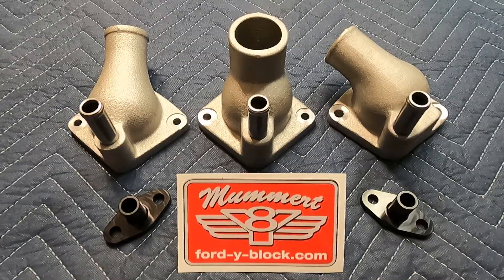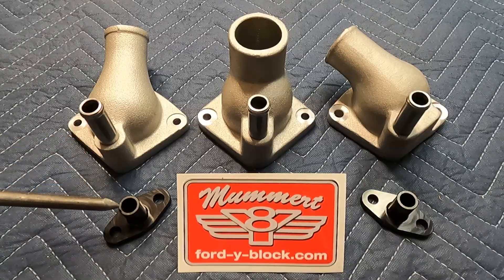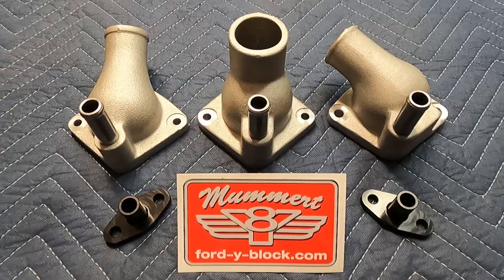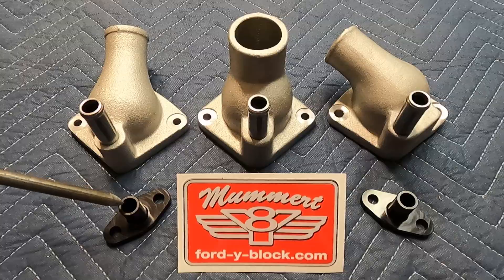Now, one of the things that can happen is that if you have a 1954 and you're trying to replace the thermostat housing, they had a half inch bypass fitting instead of the 5/8 that came on the 1955 and later. So you can replace your '54 thermostat housing with one of these units as long as you replace the bypass fitting at the same time and upgrade to the 5/8 hose.